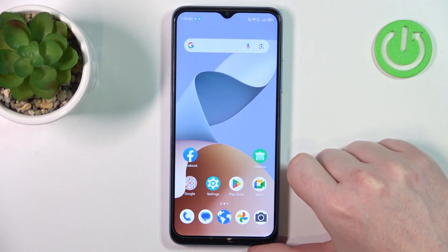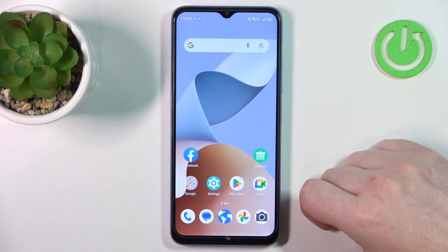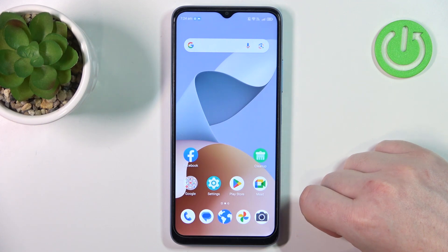Hello! In this video I want to show you five useful Google Assistant commands on ZTE Blade A54.